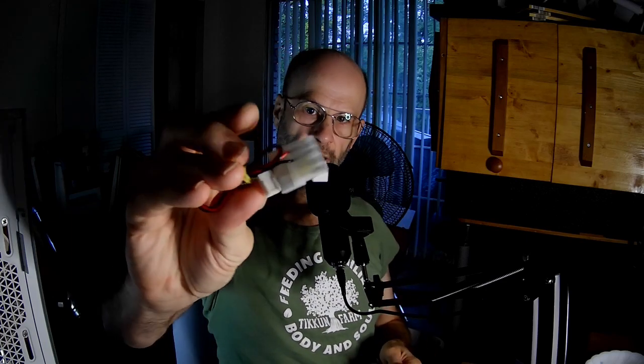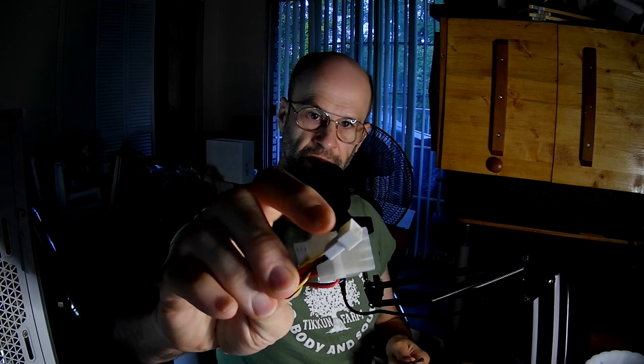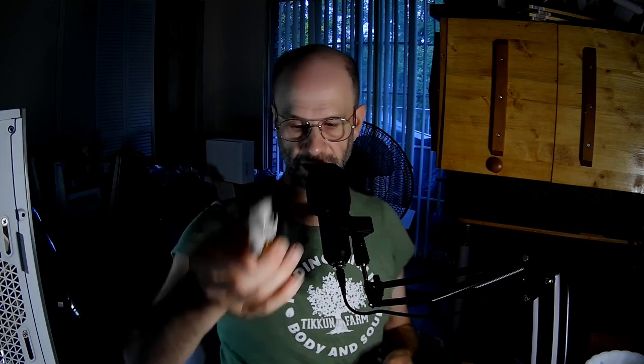This will allow you to daisy chain your fans, either with the Molex D or the 3-pin, or both. You can also plug it into your power supply instead of your motherboard so the fans run at maximum speed all the time. Don't plug them into both the motherboard and the power supply, or you'll fry it — just in case you didn't know that.